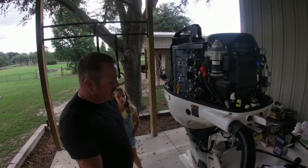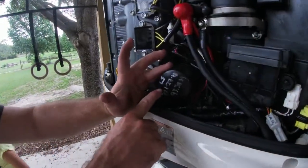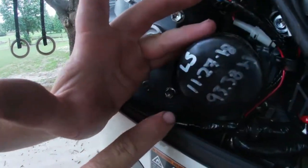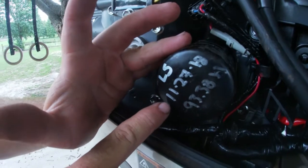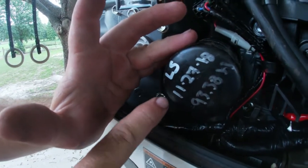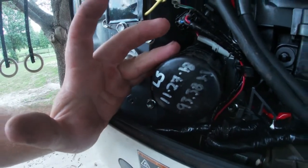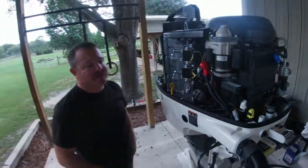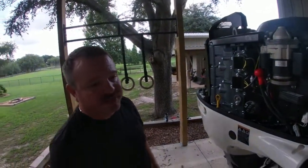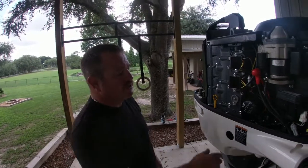All right, while we're waiting for that to drain, the next thing to do is remove the oil filter. You can see how my mechanic, the last time he did the full service on the motor — he had a warranty issue to deal with — he actually puts the date and how many hours it had on it at the time of service. It's always a good idea to put that on there so if you can't remember exactly when you did it, you can refer back and take a look.